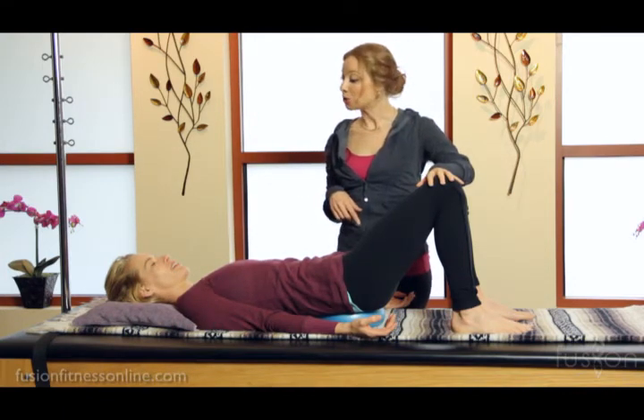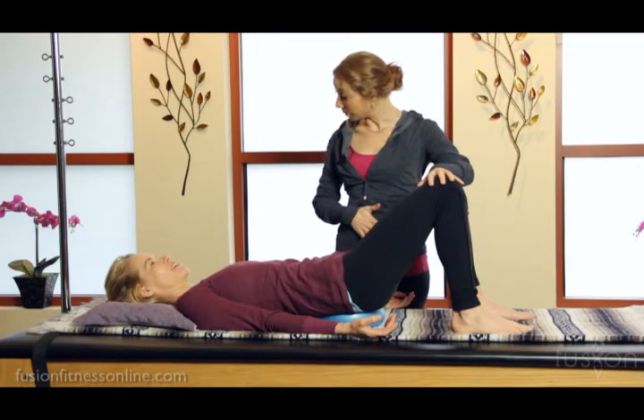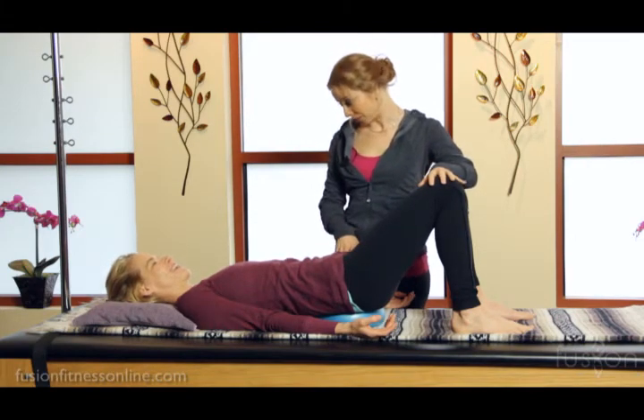Jen, I want you to imagine that you have a beautiful clock on your pelvis. Your belly button is going to be 12 o'clock, your pubic bone is going to be 6, and your hip bones are 3 and 9.